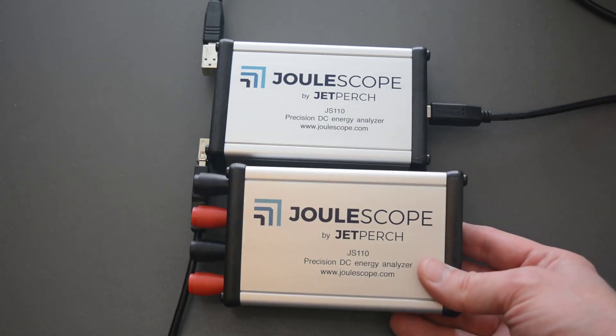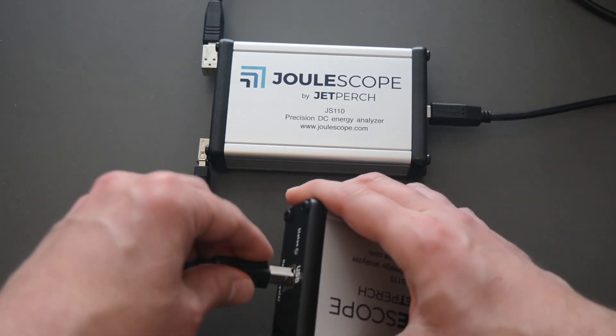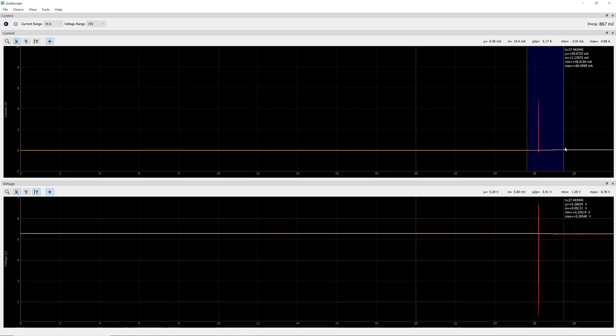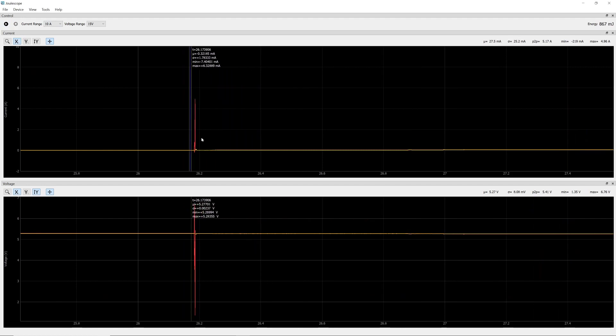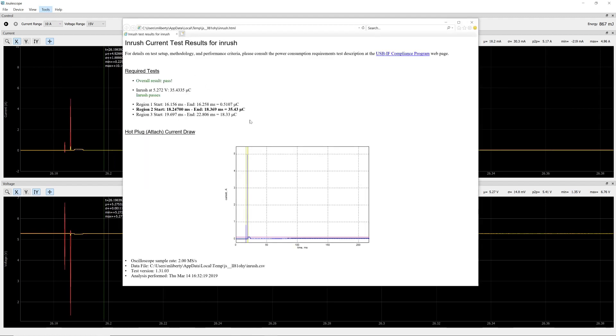Now let's use a Joulescope that passes inrush testing. This is the new beta unit — plug it in, record the result, and do the same thing to send it to the USB tool.